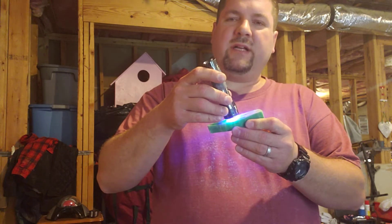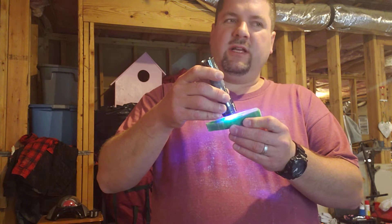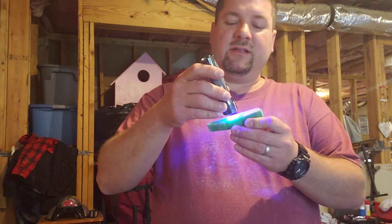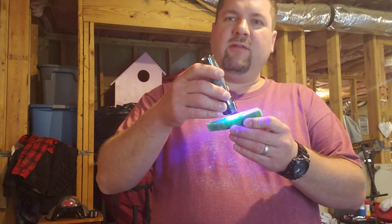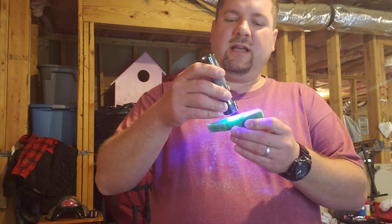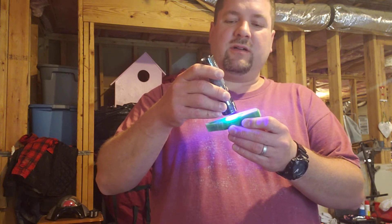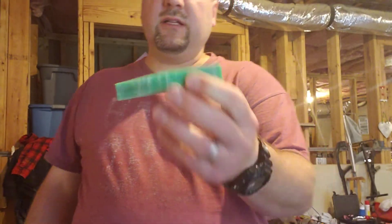The green is especially bright when fully charged. I wouldn't say leaving a slingshot in the sun all day long is a good thing, but if you leave them under a black light or in mild sunlight for a little while, some of these can hold up to four or six hours of charge. There you go — you can see it glowing. It fades quickly but it's still glowing.